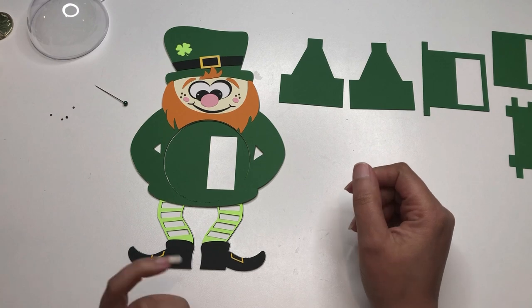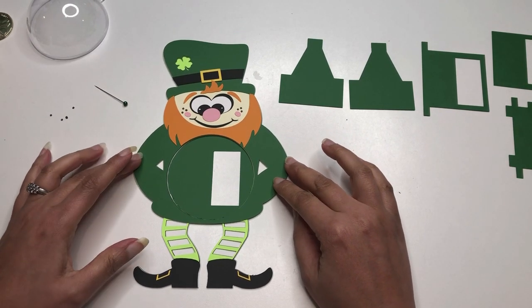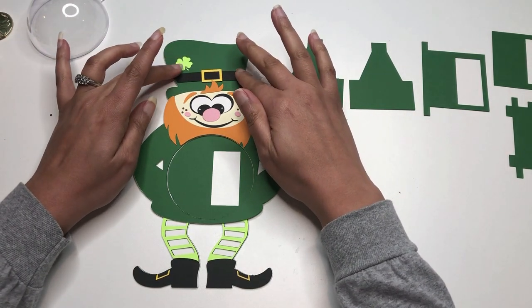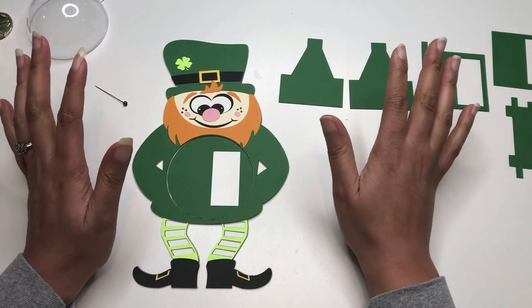Hi Crafters! This is Nye with All Things Were Created. Today we are going to go through the assembly of the Leprechaun Candy Dome. I'm going to run through quickly what some of my supplies are that I'll be using for the assembly.